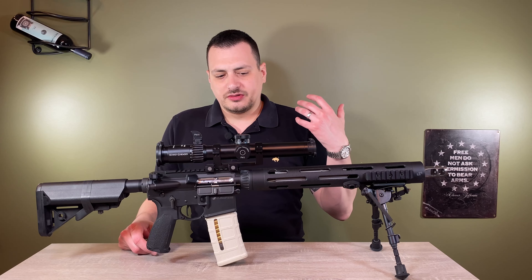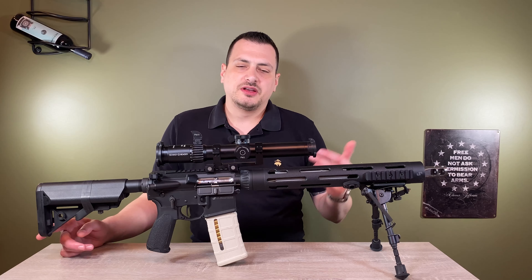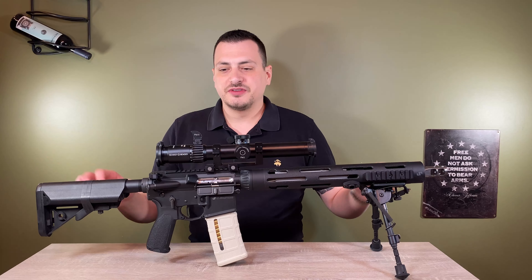This is built by JP. You can go on their website and configure your rifle as you want it. There are several options, and this is how I configured mine.